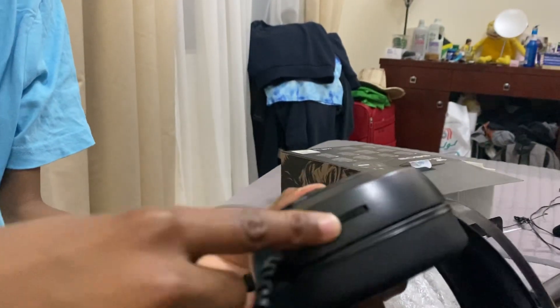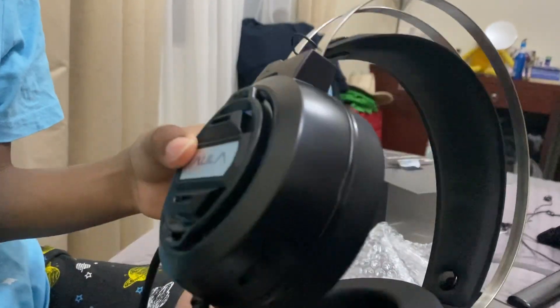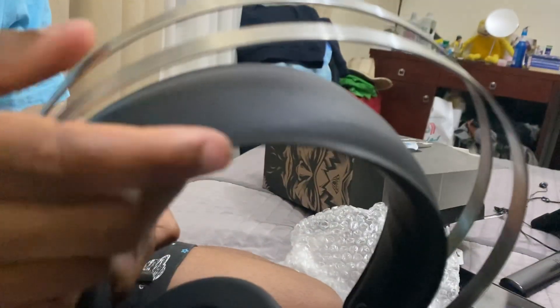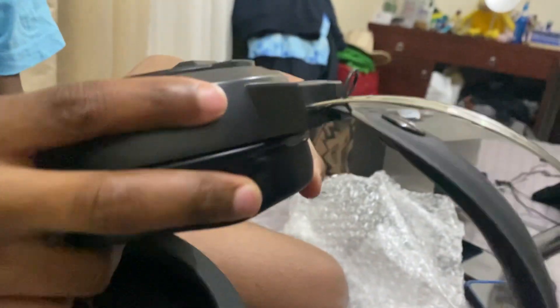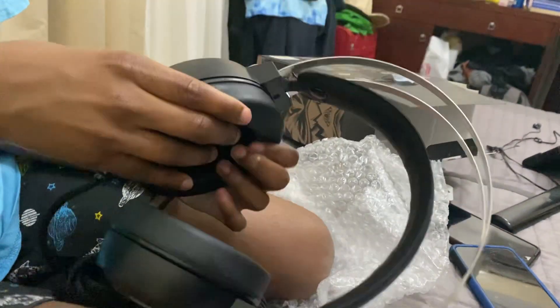It's got a volume controller. I'll probably use it on the Switch — it plugs in on the Switch. So it's just a volume controller. It's quite soft.